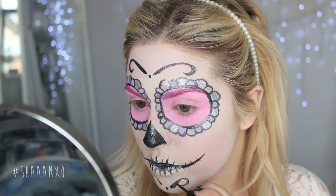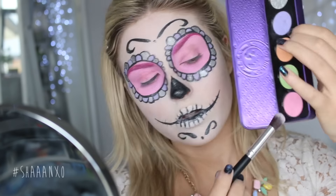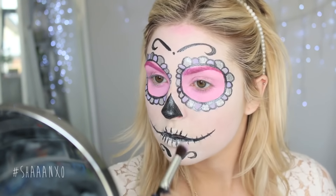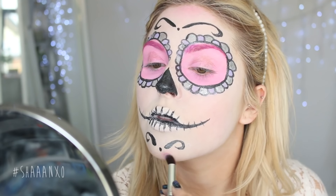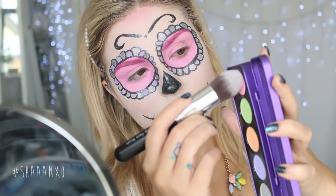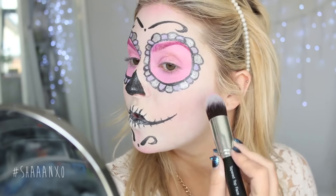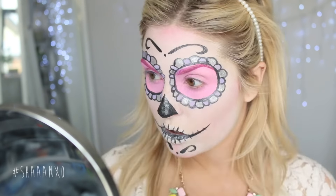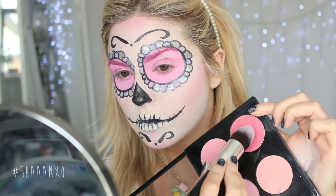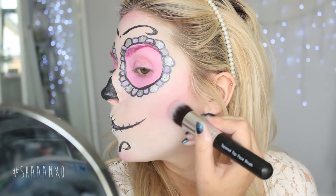I'm doing some pink eyeshadow on a blender brush and putting a little bit on my forehead and on my chin to add more shading, and then also on my cheeks as a blush. Then I'm taking a deeper reddish-pink to contour as well, putting that underneath the pink I just used — and that's the cheeks done.